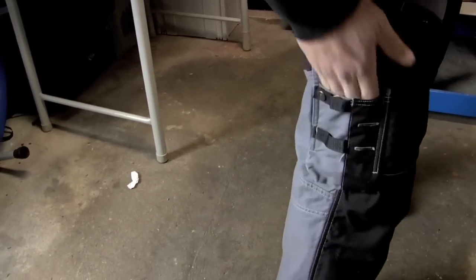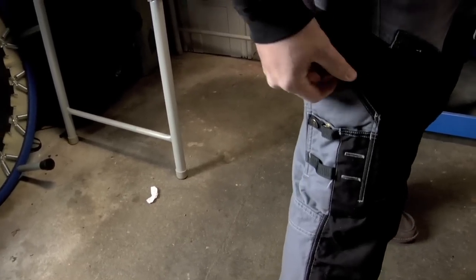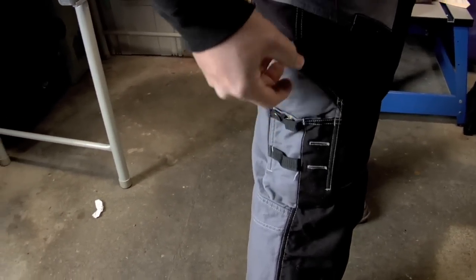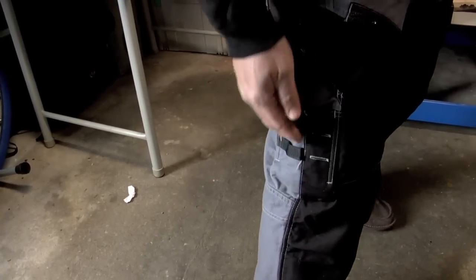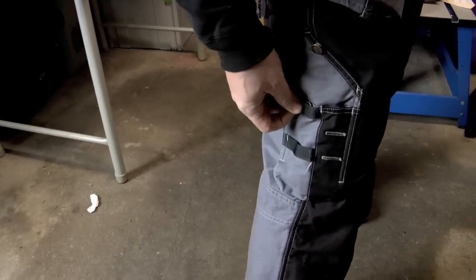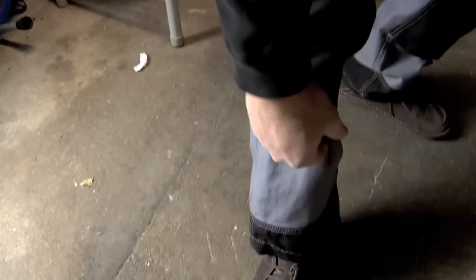Another pocket right in here. I couldn't tell you exactly what these are for, but I've seen in some of the other European videos they hang different shields and different carving knives. That's what these are utilized for — but you can hang things on there. Knee pad pocket and also the cuff.